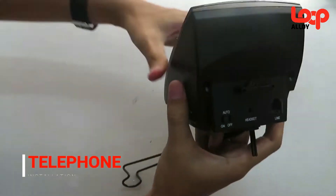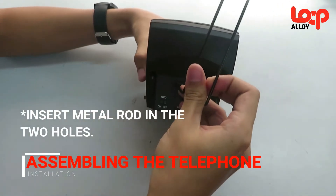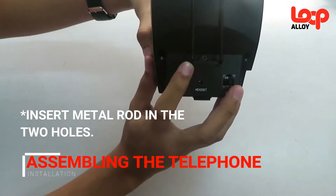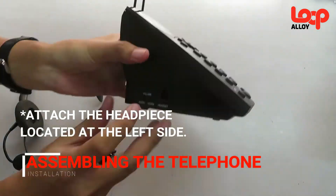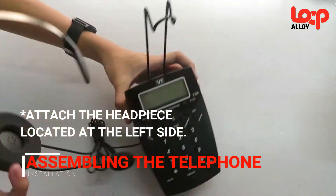To start with, attach the metal rod to the two holes located behind the telephone. This will serve as a stand of the headpiece. Now attach the headpiece to the body of the telephone that is located at the left side.